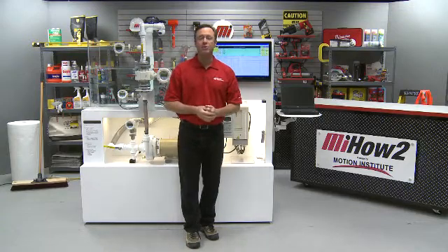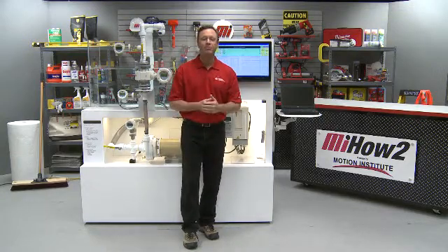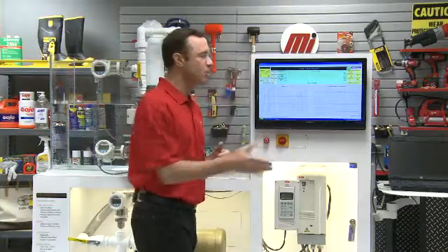Hi and welcome to another Motion Industries how-to video. My name is Tom Clark and I'm your host. Today we're going to discuss energy savings by controlling water flow and water pressure. To do that I'm going to bring on my guest Mark Gamitro, who is with ABB Low Voltage Drives.